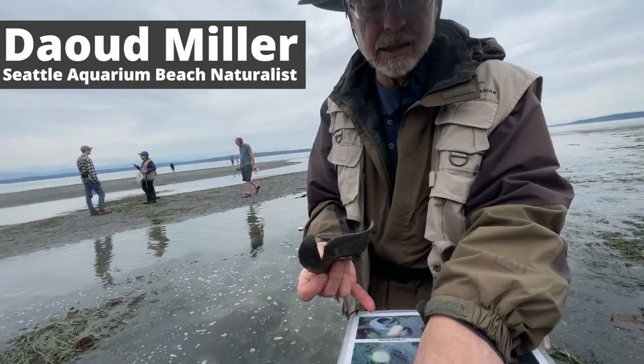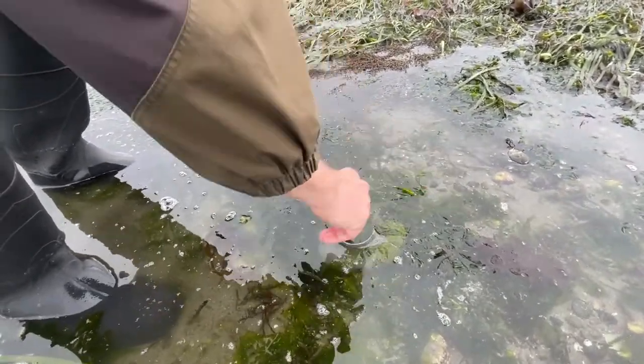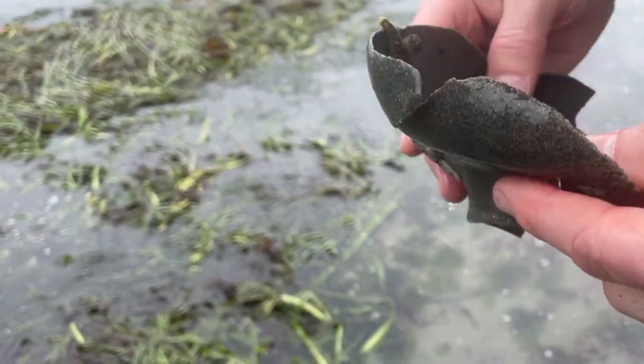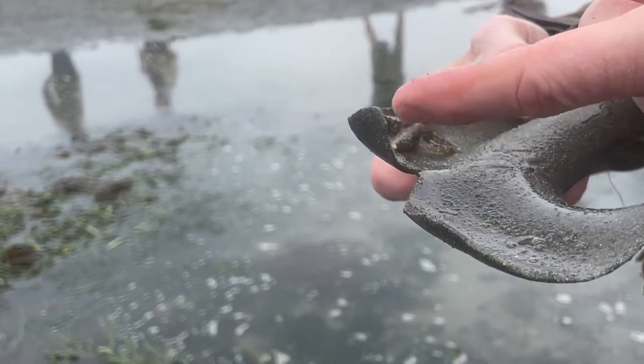When they're complete, like this, this whole thing — like that guy right there — there's half a million eggs in that thing. Half a million eggs. The moon snail's eggs are smaller than the grains of sand that we're looking at here. You can't see the eggs because they're microscopic.